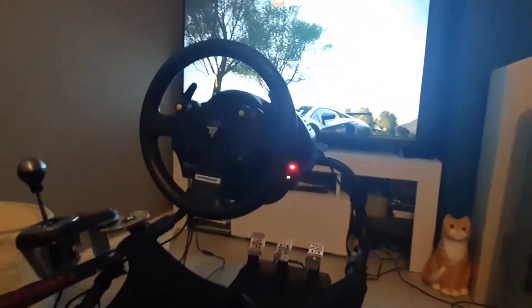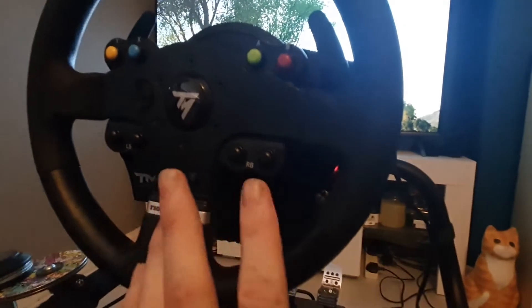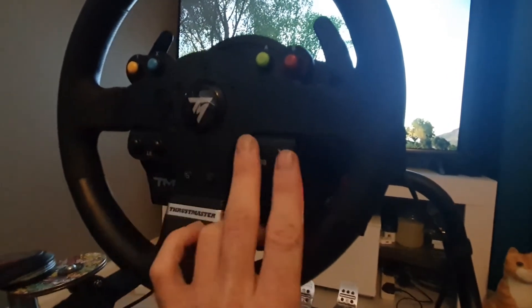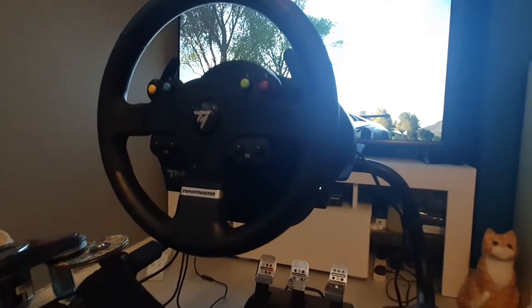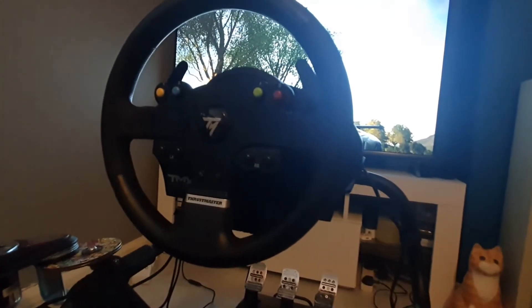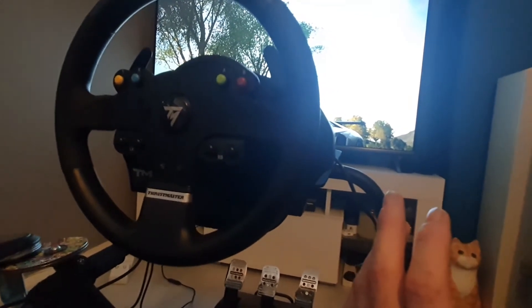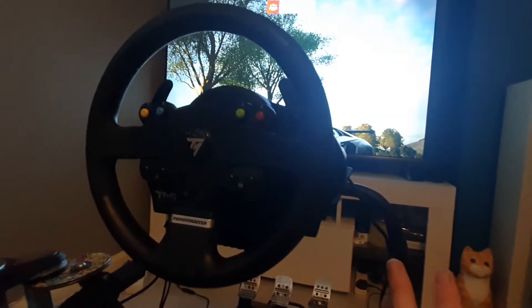One feature I found strange is that these two buttons only act as one — you can't configure them differently. You can configure both sides differently, but the two buttons on each side must be configured the same. This means I'm always missing either a horn, a rear view camera, or my photo capture. I opted to lose the rear view camera, so if I'm reversing I switch to third person or use the in-game rear view mirror. A minor downside, but a downside nonetheless.